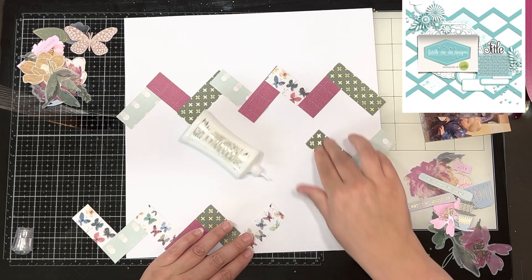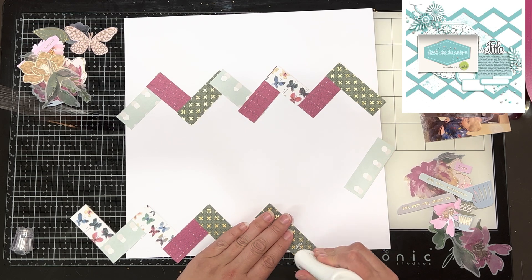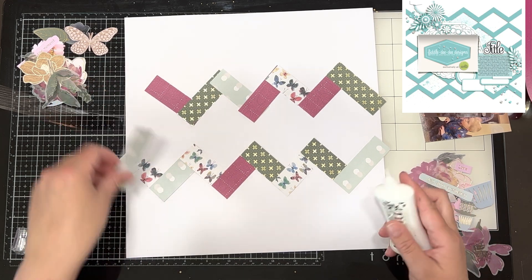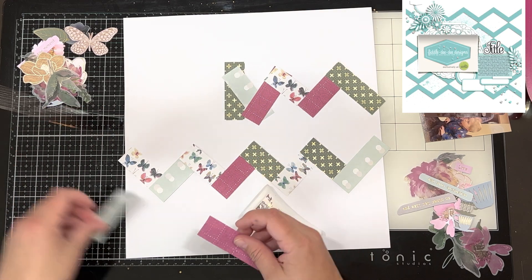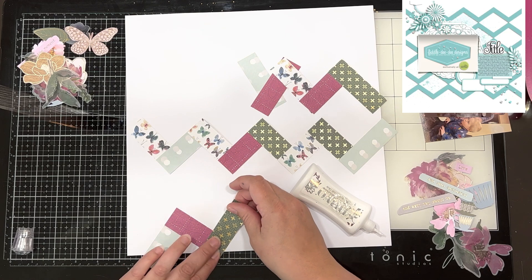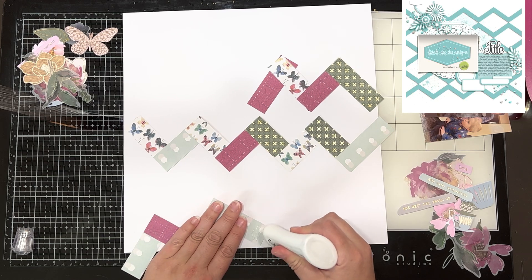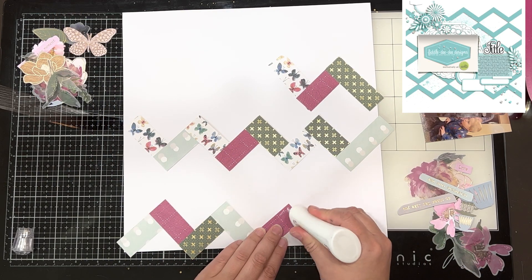I'm not following the sketch exactly but I'm doing a pretty good job I think. I am using some scraps from the Indigo Mist collection which is from Rosie Studio — one of the collections I was using for my How to Kill a Kit with Style for the month of September. I am creating these layouts in advance; I try to scrap a month ahead in terms of the YouTube videos that you see.